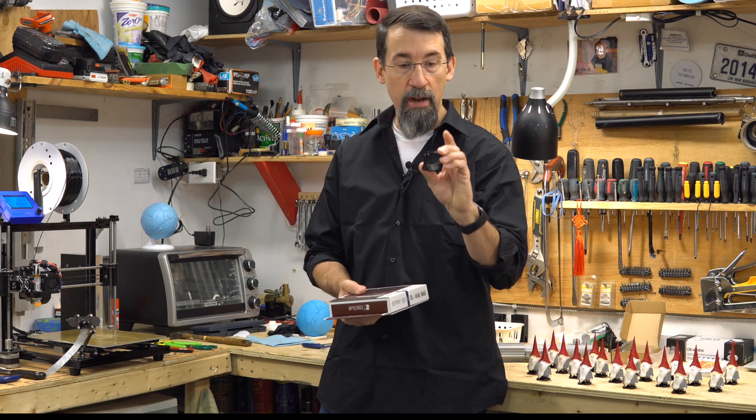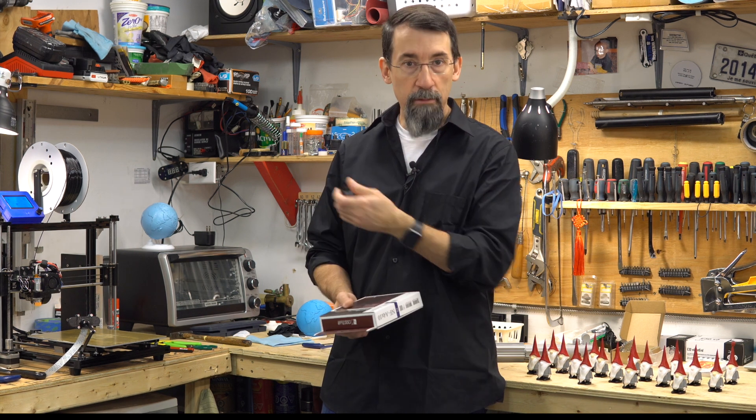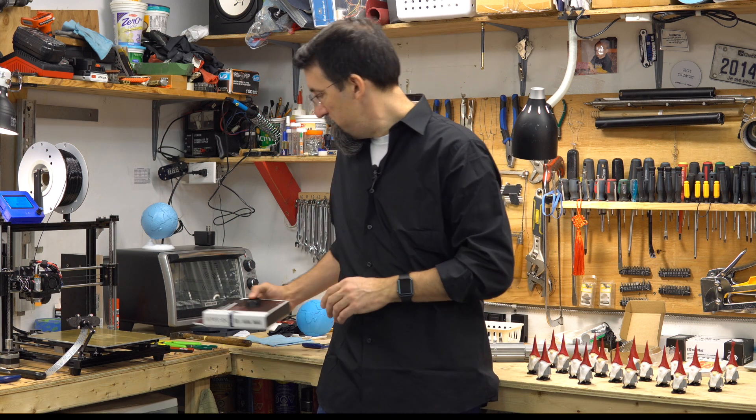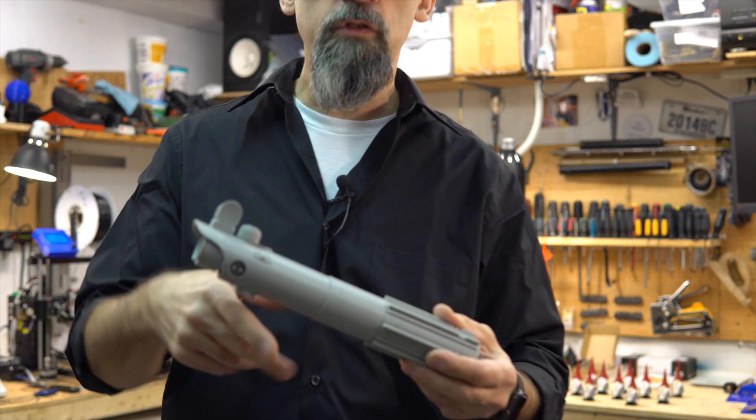I've printed an adapter to put this bigger fan in place of the smaller one. But first, let me show you something — let me show you what I've printed and how it was assembled.